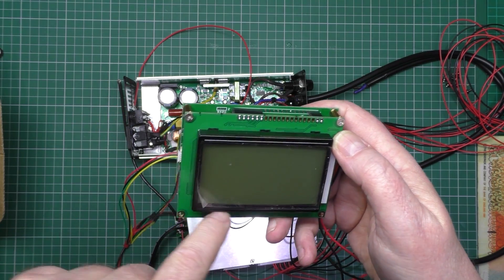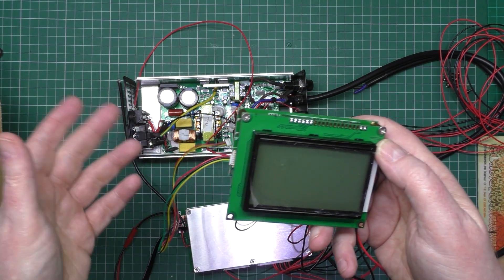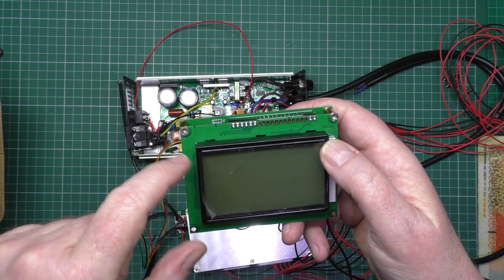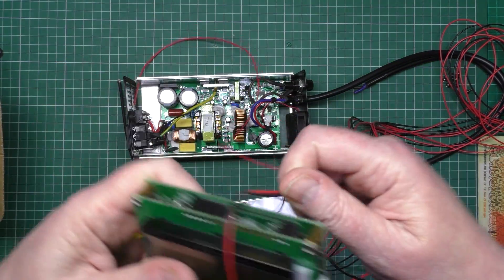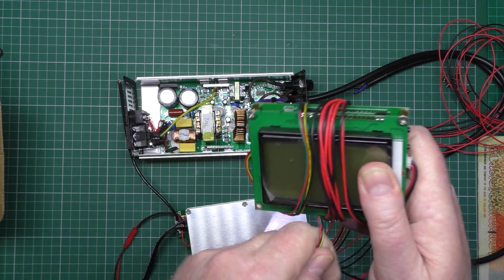The majority of the software is in English, but there are some screens that are in Chinese, so I'm not going to be using that display. I don't need it anyway.